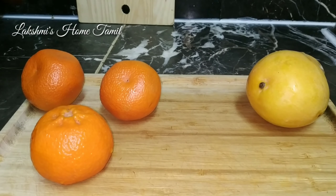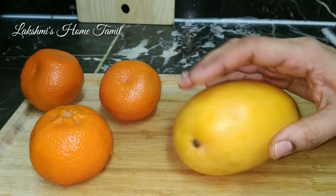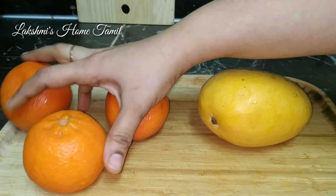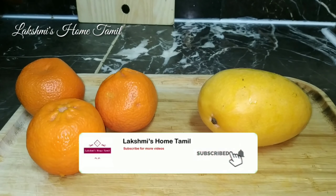Hey, hi friends! Welcome back to Lakshmi's Home Tamil! Now you can see me in the afternoon to night routine. After lunch, I'm showing what I'm doing. Now we're going to see the first video. Please subscribe and click the bell icon.